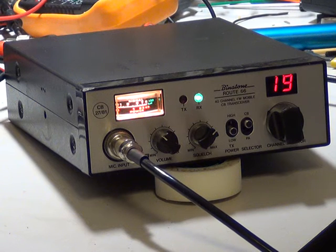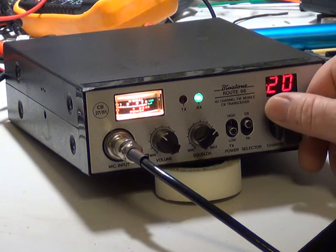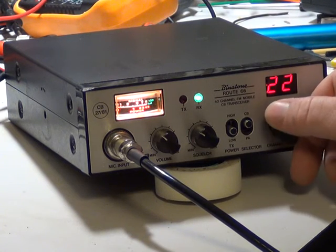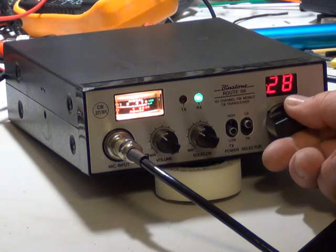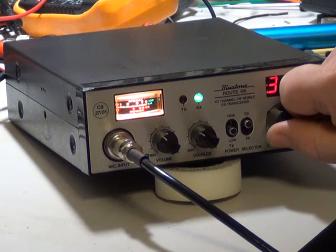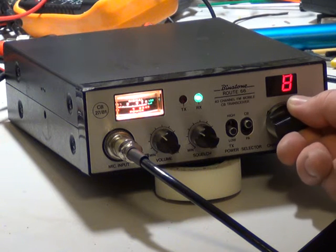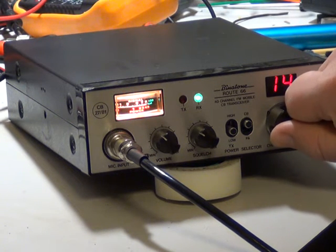Well, here we are with the Bannertone Route 66 — somebody chatting, probably in Nottingham way. This is the Mark 1 version, the one with the PLL-02A chip. It is quite a sensitive set; as ever, we are 35 miles from the nearest city.